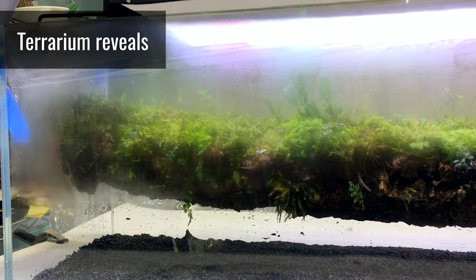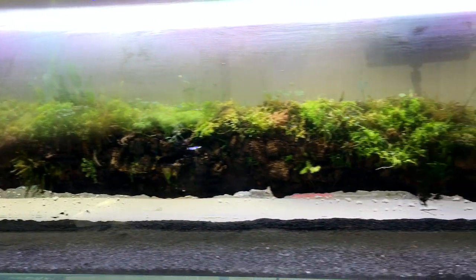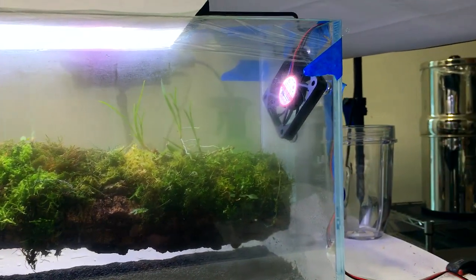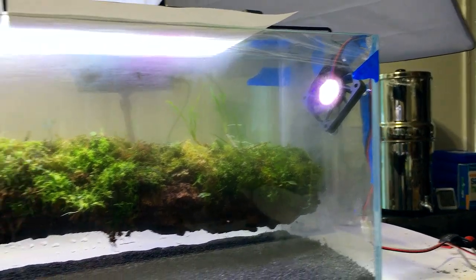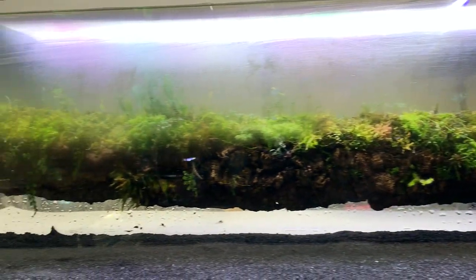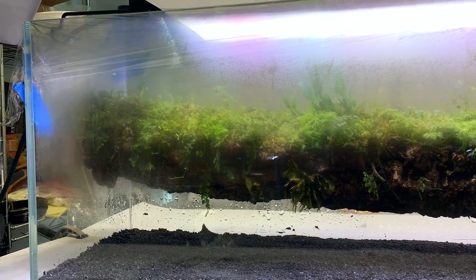Here is the brancharium — I'm just going to do a quick run through and pass by with the camera. There's a little fan in there, 60 millimeter by 10 millimeter, and that's just for airflow, which improves the conditions for orchids and a lot of other epiphytic plants.